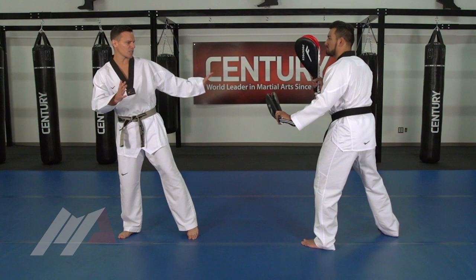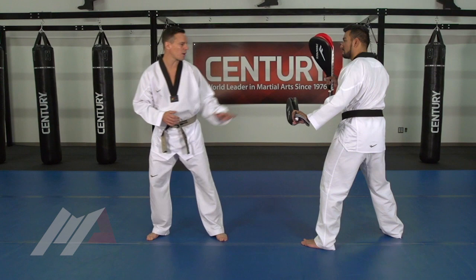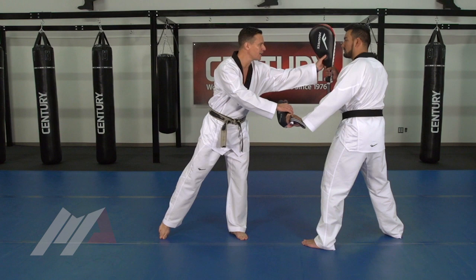We're going to start here in a closed stance — chests are facing opposite directions — and I'm going to have my partner hold the target. I don't want the target to be too high; I want to make sure it's nice and low on the belt. For practice purposes, we're going to use the target away from the body, and then the second kick is going to go up to the face.